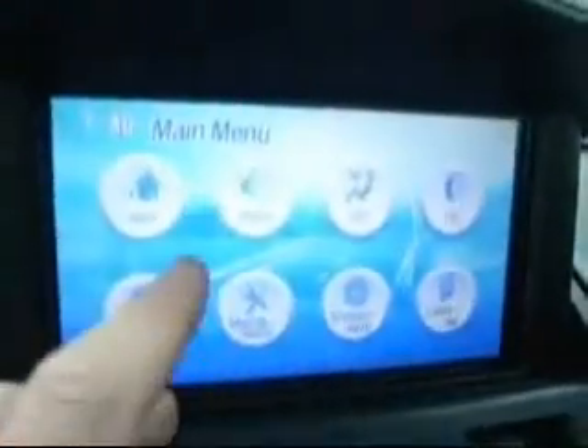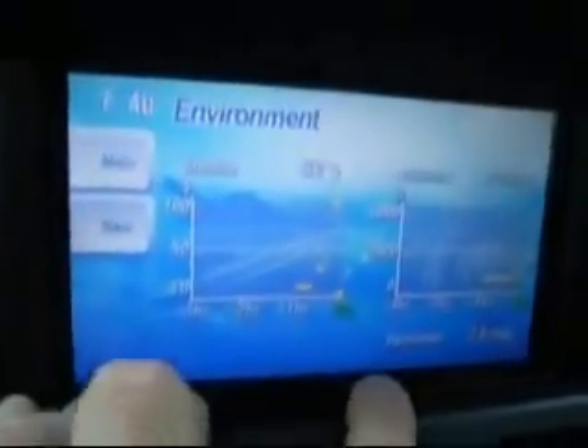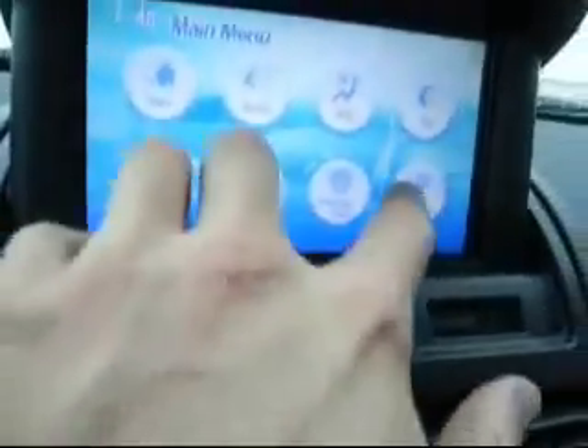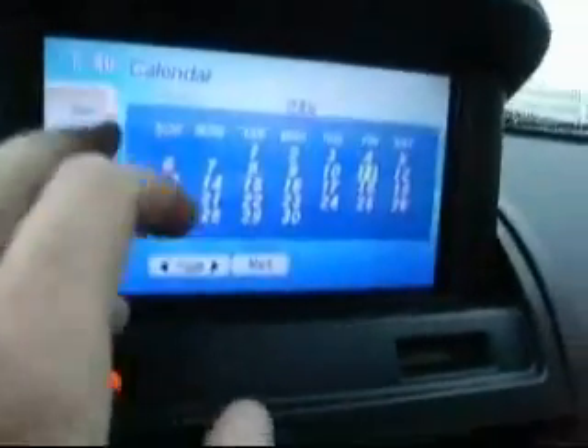A couple of things you do add: even though they are cloth seats, you do have heated cloth seats — both driver and passenger. You also have climate control and touch screen navigation with a lot of different features. You can check the barometer and the altimeter, outside temperature, things of that nature. You can also go to your calendar and store different things in your calendar.